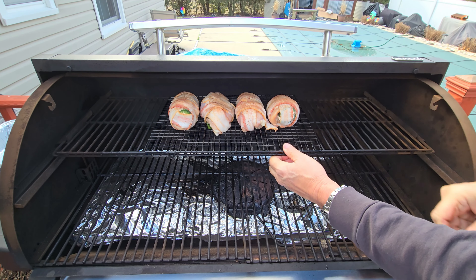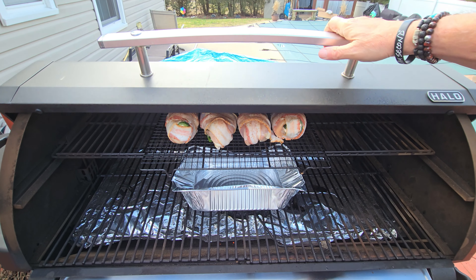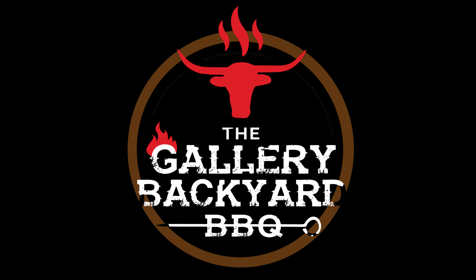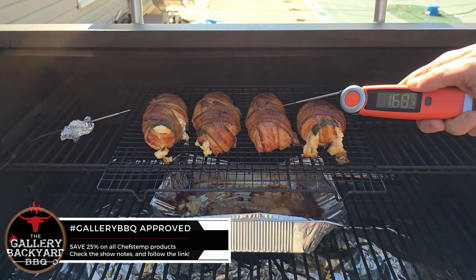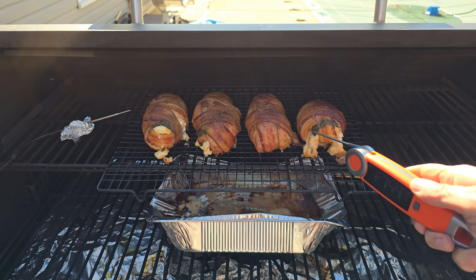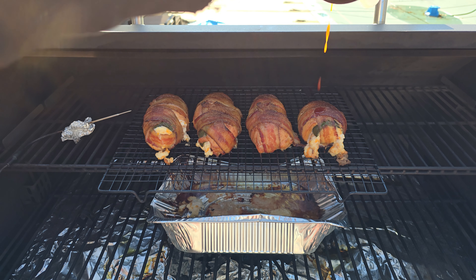I'm going to use my Halo 1600 pellet grill loaded with Manchester pellets. This grill is battery operated — up to 15 hours — so I don't use electricity. I'll set the temperature at 300; you can go anywhere between 300 and 325. Once we reach temp, I'll grab the chicken bombs, which are set on a rack to allow maneuvering in the pit. We'll let these run for an hour with no peeking.